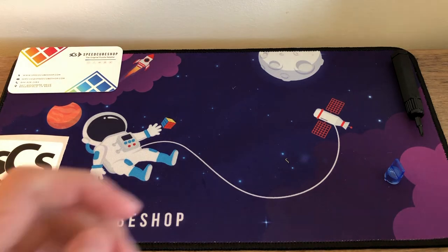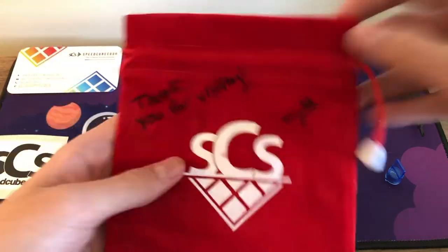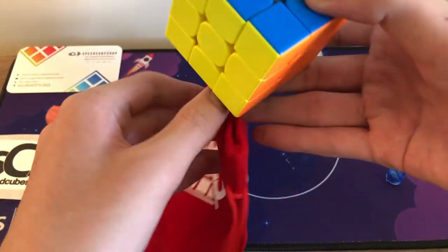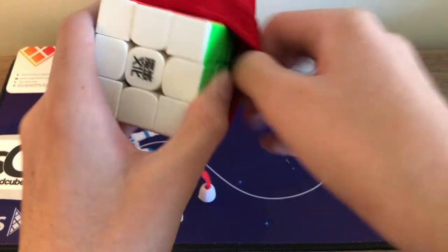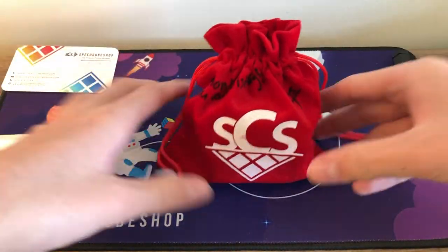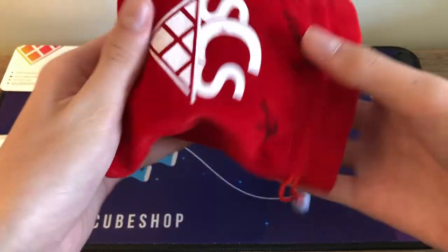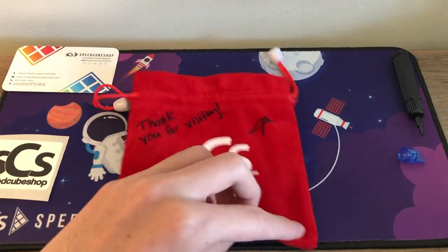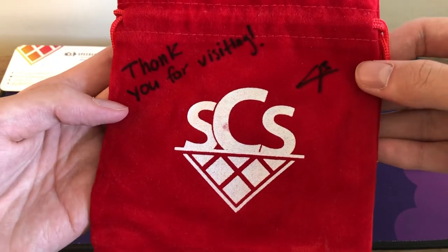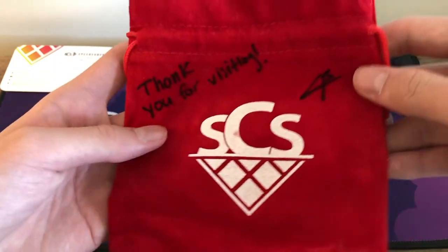Before we get to the backpack, look at this — it's a SpeedCubeShop cube bag. You just put a cube inside — it has a super nice velvety material — and then draw it up. Cameron wrote 'thank you so much for visiting' on it, and I believe that's his signature or the SpeedCubeShop signature. I'm so grateful he gave us this — this bag is forever on my shelf.